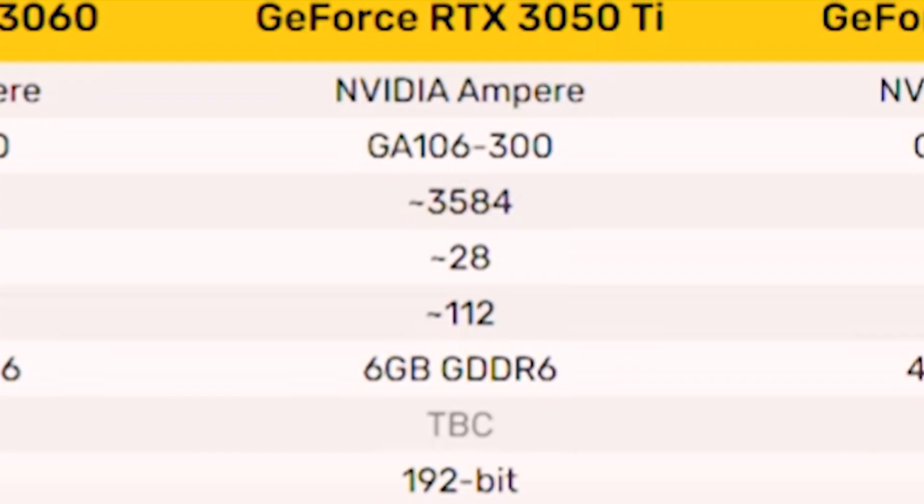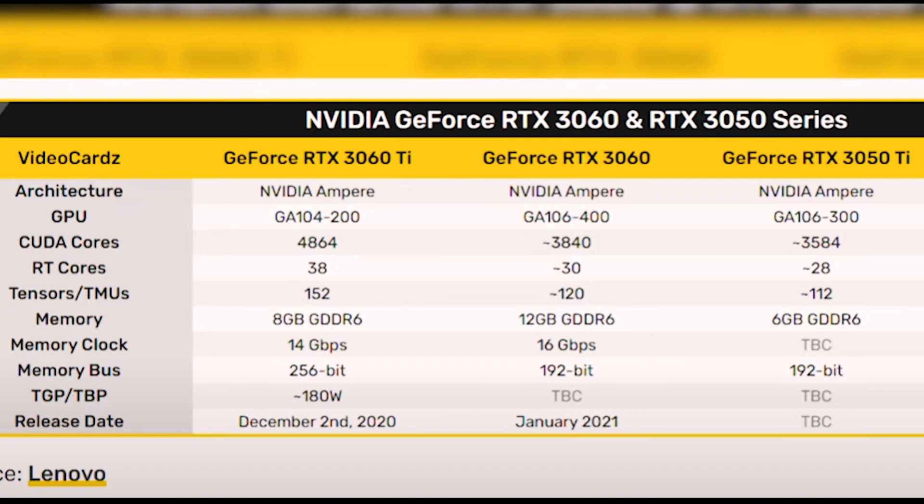With more CUDA cores and a new architecture, both the RTX 3050 and 3050 Ti surpass the 2060 and 2070 respectively in raw performance. The RTX 3050 Ti will have 28 second-generation RT cores, versus 36 first-gen RT cores in the RTX 2070. For tensor cores, it has 112 third-generation tensor cores compared to the 2070's 288 second-generation ones.